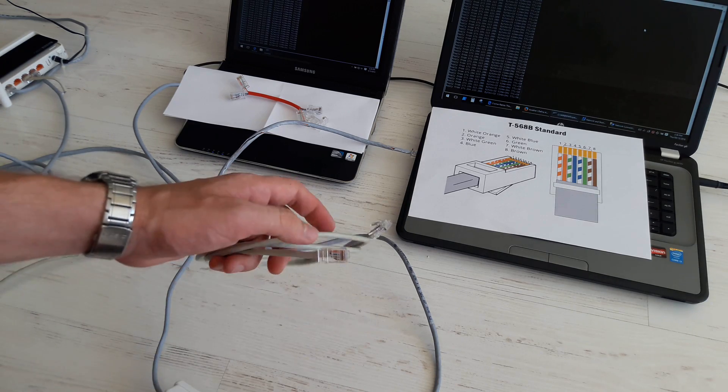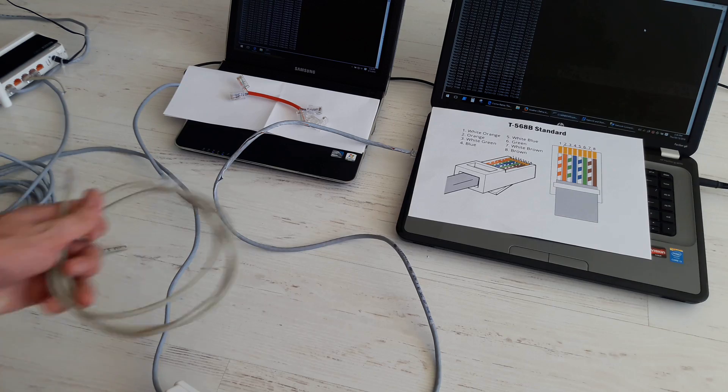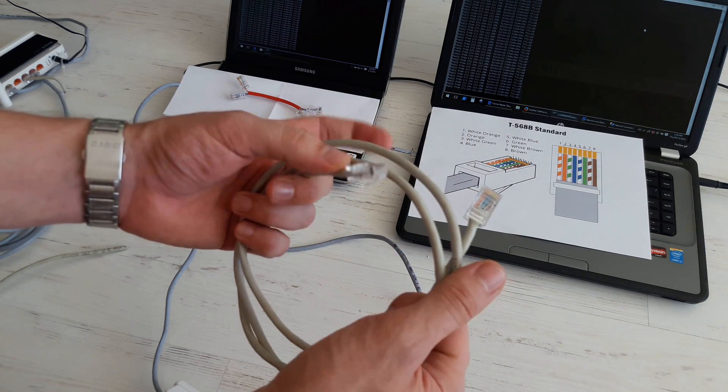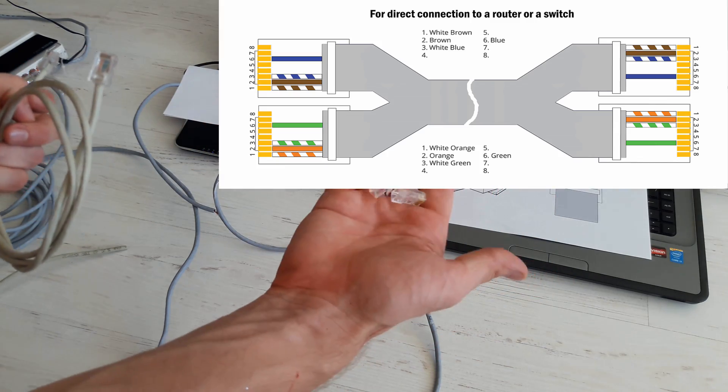In case you are close enough to your router or switch and you have only one cable, then just split the cable at both ends and add two connectors.